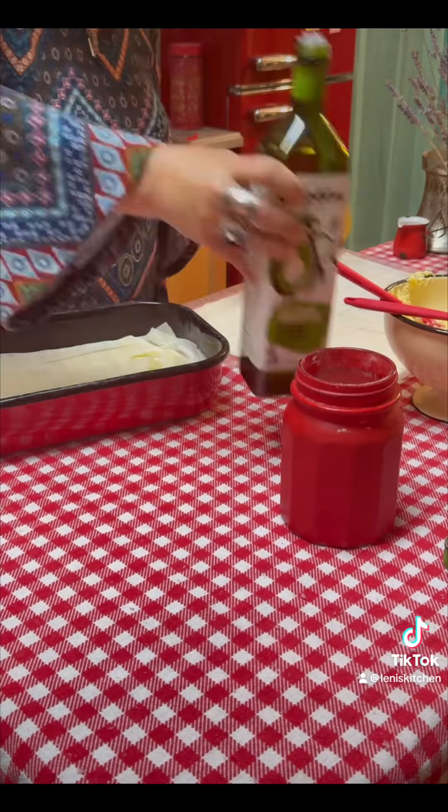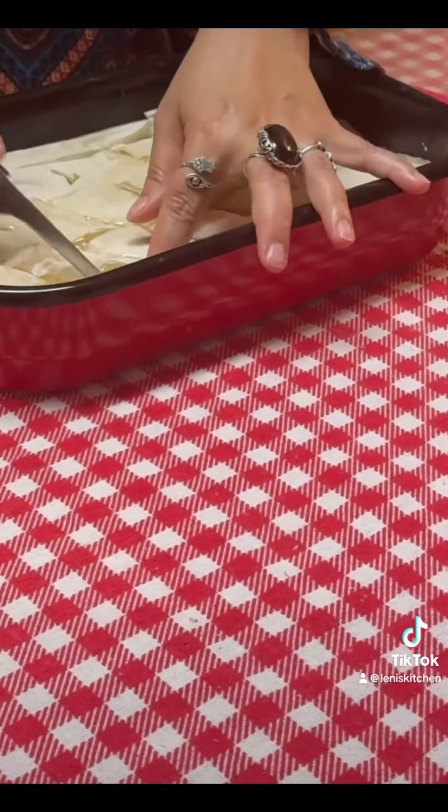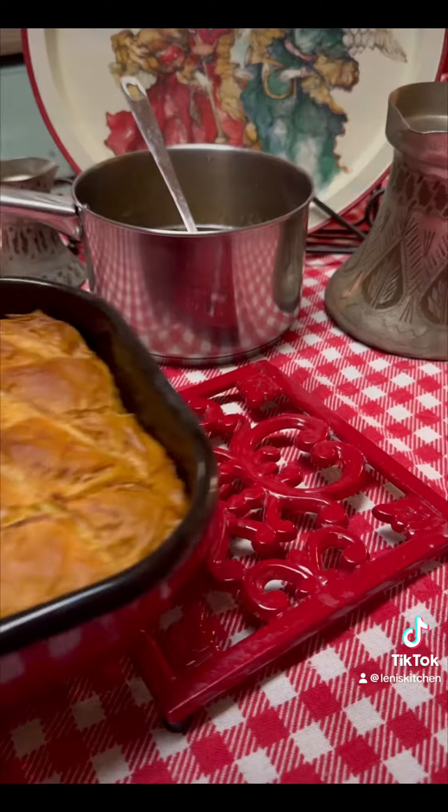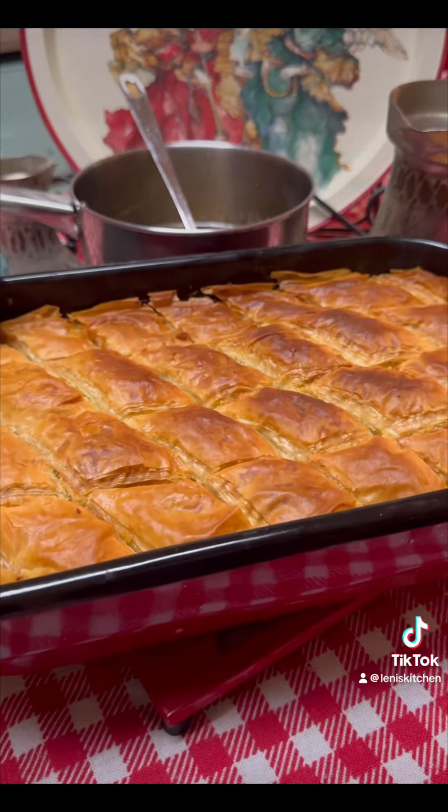Once I used everything I cut it and baked it till it gets a beautiful golden color. Make sure your syrup is room temperature while your baklava is right out of the oven.